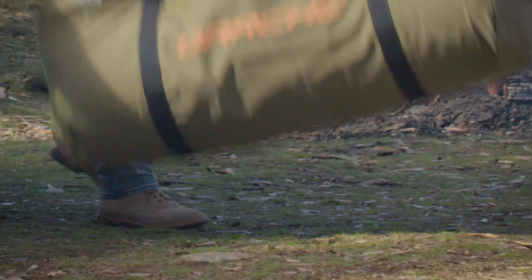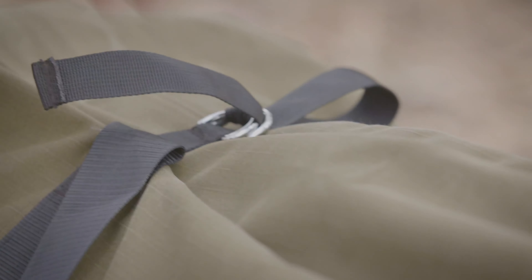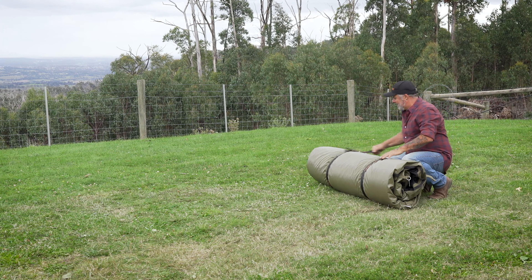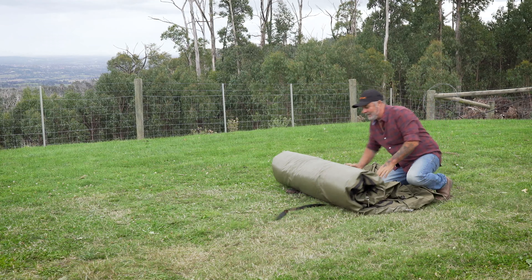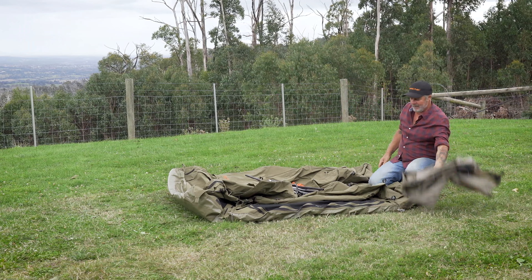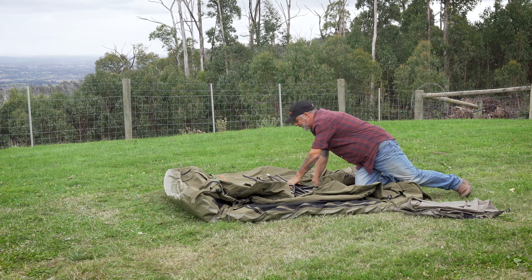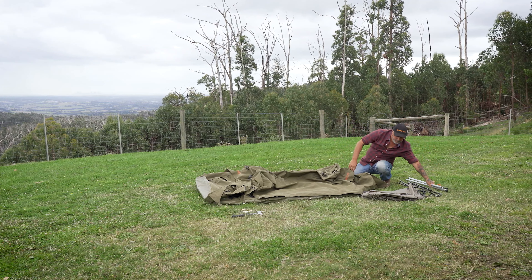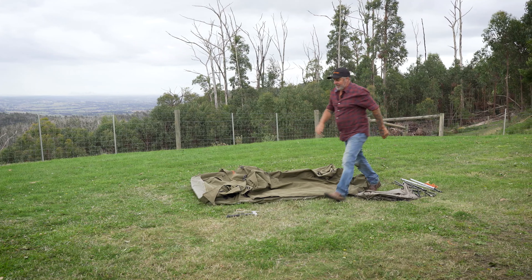So let's set up this Nebula swag. Remove it from the bag, grab all your poles out, and let's start by pegging out the four corners.